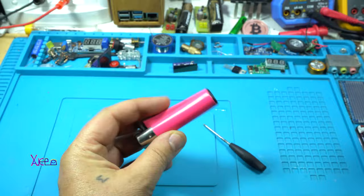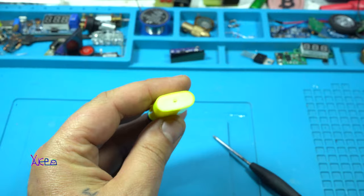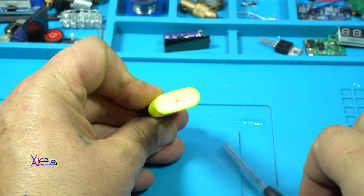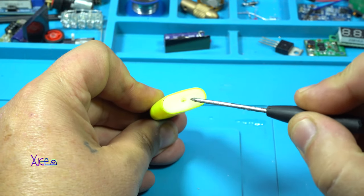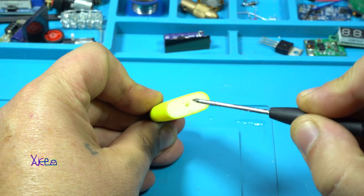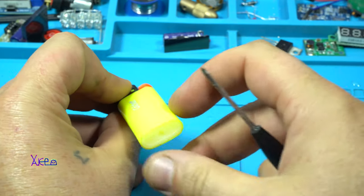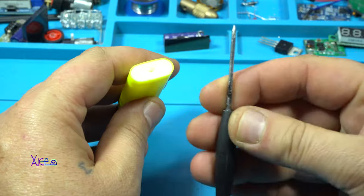The normal lighters have a nozzle for refilling the gas, but some lighters don't have anything except this tiny stainless steel ball that needs to be pushed inside the lighter.